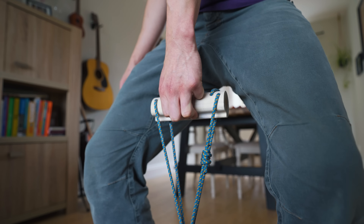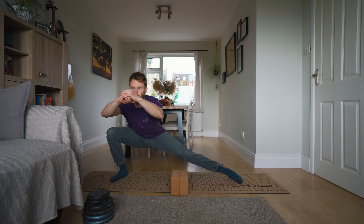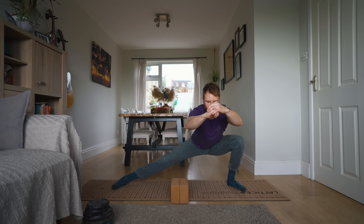So in today's episode we're going to go through an example full body workout which can replace your gym session, and go through some of our favorite products and training tools that you can have right at home.